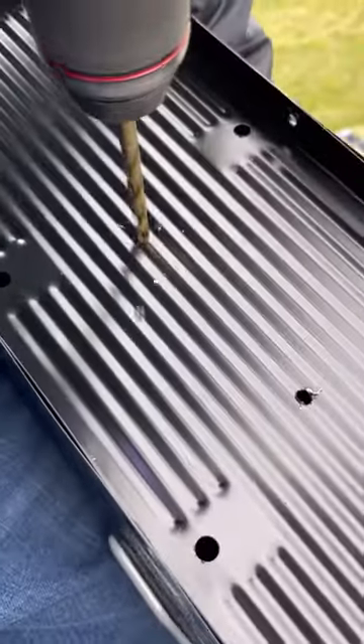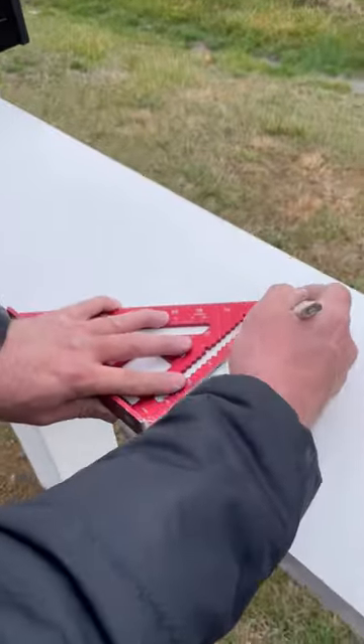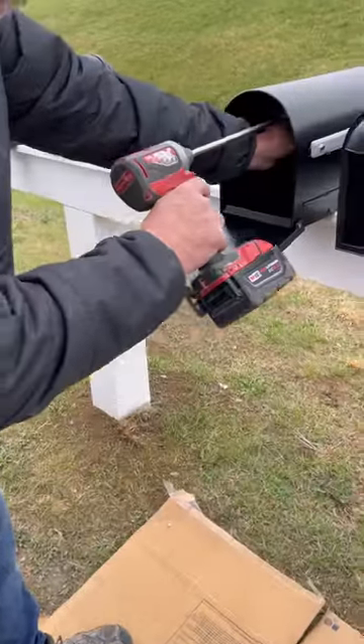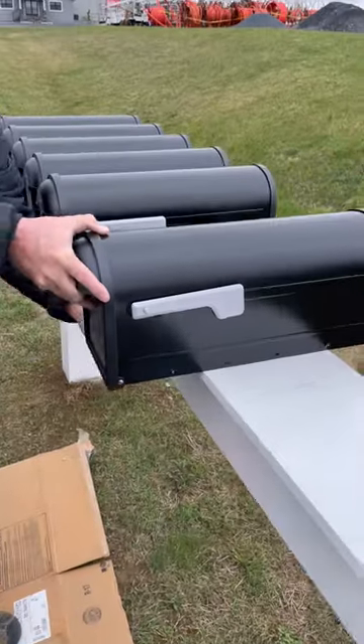Even though the screws were self-tapping, I pre-drilled the mailboxes at the locations I needed, in order to make it easier when I was reaching back in. I built this support yesterday using 6x6 pressure treated posts and vinyl sleeves, then put a piece of 1x10 PVC on top.